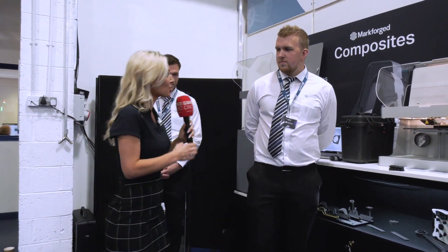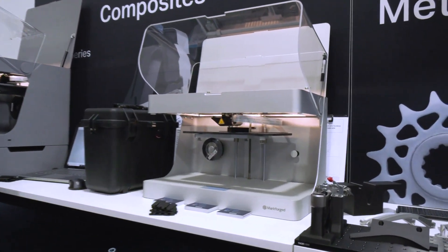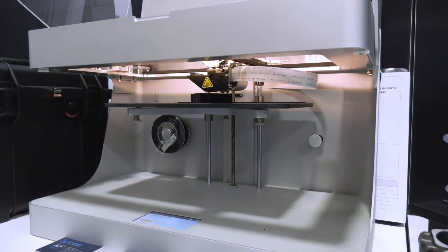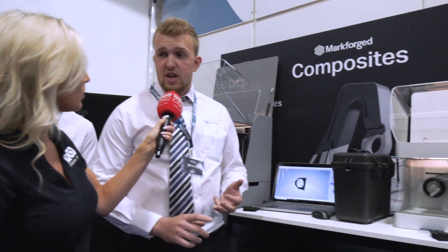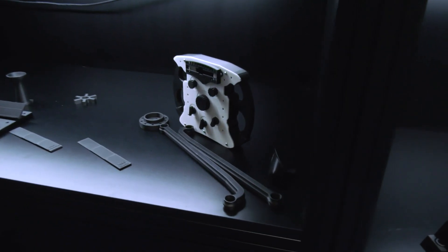So this is the Mark 2 — it's a desktop printer that follows the traditional fused filament fabrication style of printing, building the part up in layers. The beauty of the Mark 2 is you can inlay continuous strands of different fibers: carbon fiber, Kevlar, fiberglass, and high-strength high-temp fiberglass — all with unique properties and applications. This additional strength means you can print parts stronger than aluminium, potentially replacing vice jaws on machines, without breaking down a production machine to produce tooling.